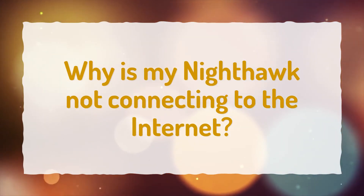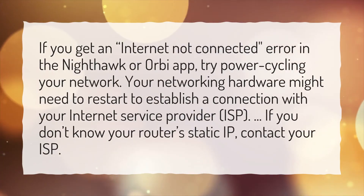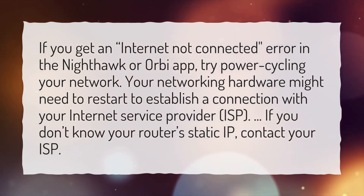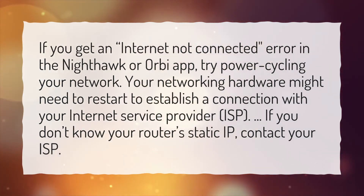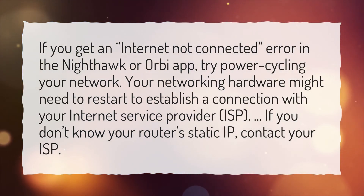Why is my Nighthawk not connecting to the Internet? If you get an 'Internet not connected' error in the Nighthawk or Orbi app, try power cycling your network. Your networking hardware might need to restart to establish a connection with your Internet Service Provider (ISP). If you don't know your router's static IP, contact your ISP.